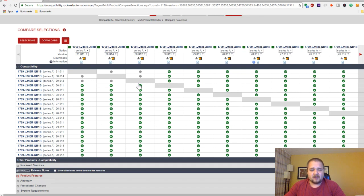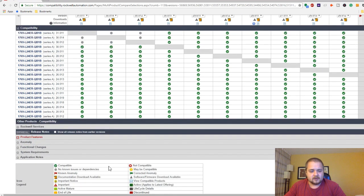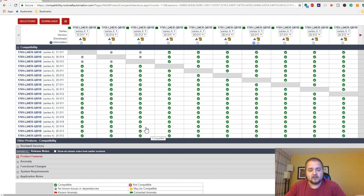On the Rockwell website you can enter your PLC part number and see which firmware versions it is compatible with. As you can see, this PLC is compatible with versions like 30.012, 30.011, and so on. If you go up to 30.012, it has no known issues or dependencies but may have some different things going on. Older-style PLCs might not be able to upgrade to certain versions at all. You can look at different features available with different versions and pick accordingly.